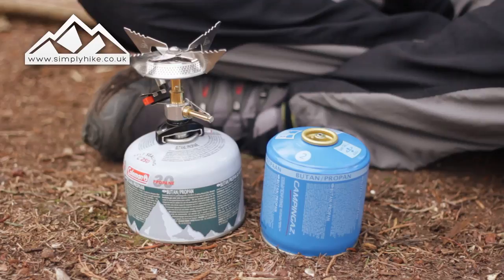I hope that helped guys. For any more information please visit us at simplyhike.co.uk.